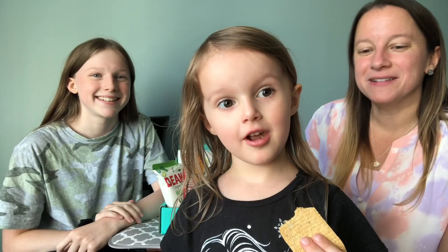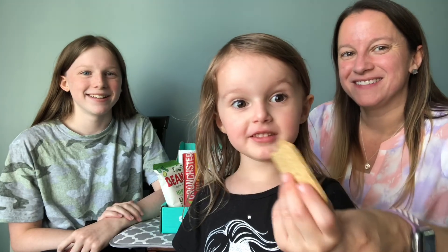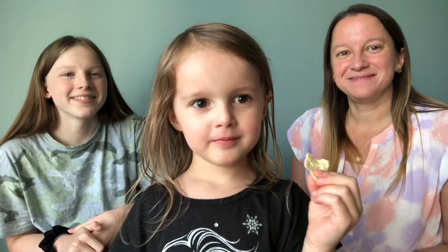Kyla, what do you think of that one? Is that one good? Which one are you trying — the oat bar? Yeah, oat oat.